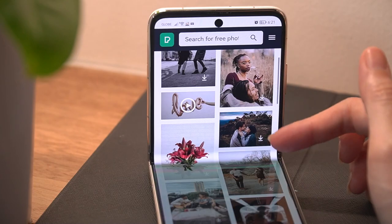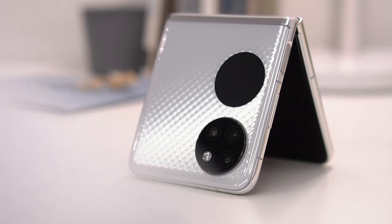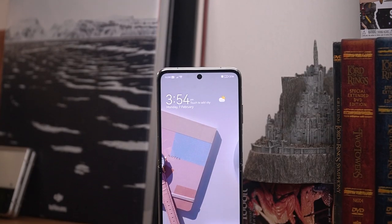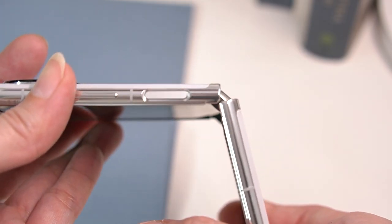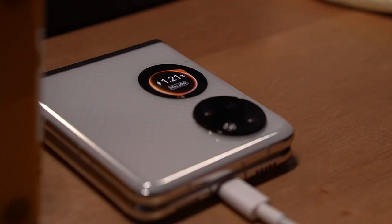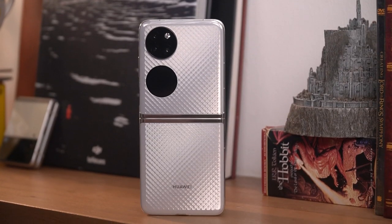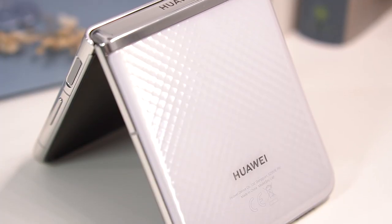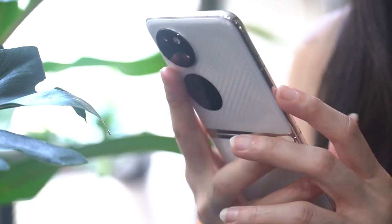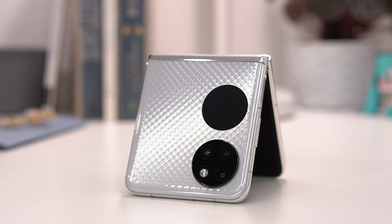While it may have taken Huawei some time to release its first clamshell folding device, the company once again proves its hardware is worth waiting for. With innovative engineering and thoughtful features, it becomes a more complete package over its competitors, offering a flagship clamshell experience we haven't seen yet. Links and details for purchasing are down below.